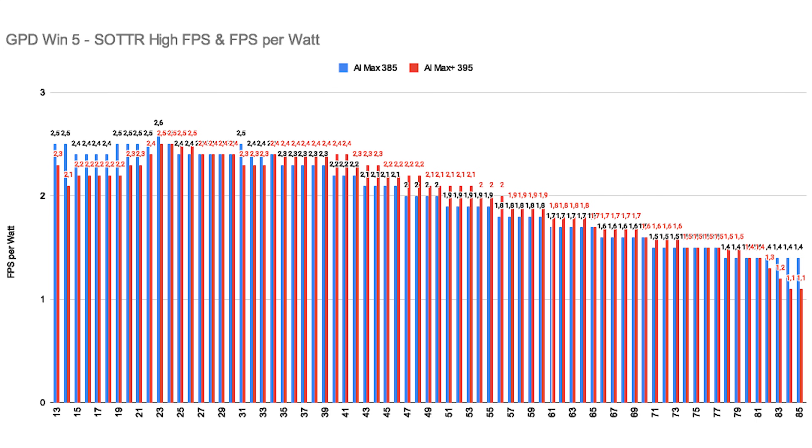Efficiency ramps up quickly at lower wattages, reaches a very strong plateau in the early midrange, and then drops off significantly as we push higher. Keep in mind that depending on your in-game settings, at very low wattages performance is obviously limited.